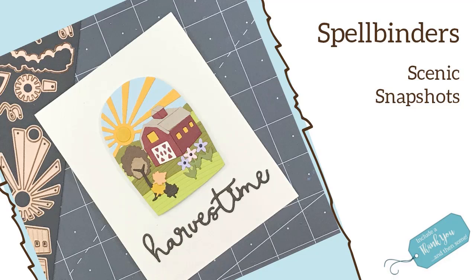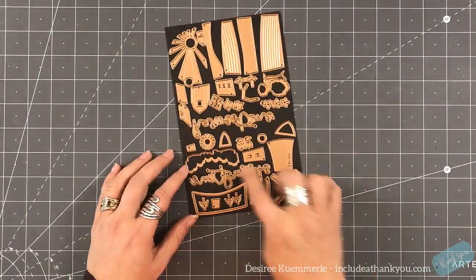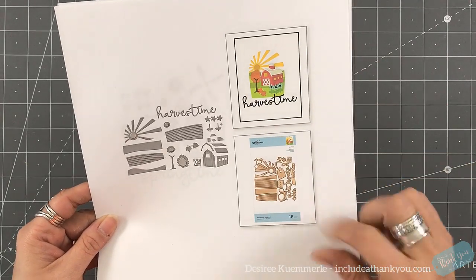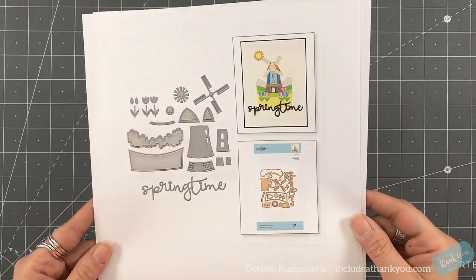Hey everyone, it's Desiree and I am here with Spellbinders and I'm going to show a little bit something different, especially during this time of the year. These are called Scenic Snapshots — I say that slowly because sometimes I won't say it right. So these are different die sets. I have two of these to show you and we'll be working with one of them. The one we will be working with is Harvest Time, and then the other one I have here is Spring Time.